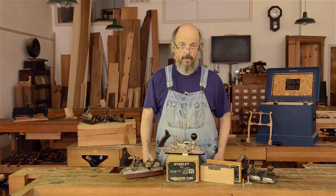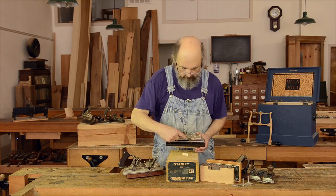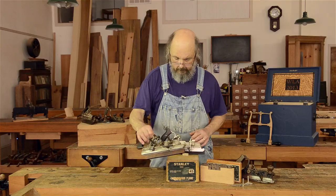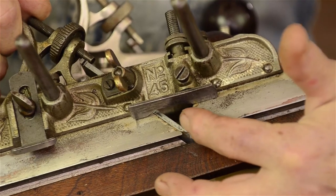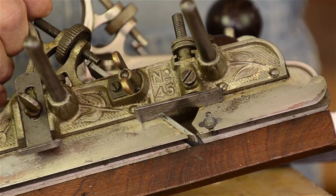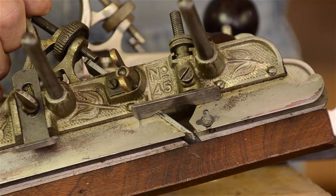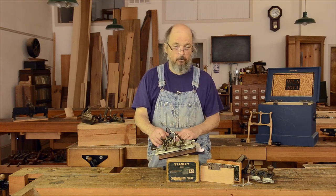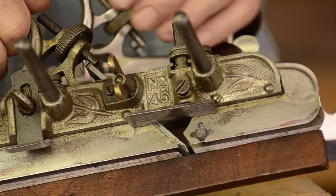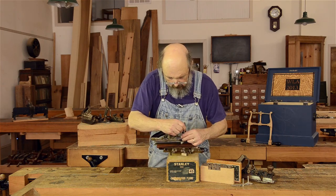One thing that does need to be done here is the spurs on this plane — this plane here has a set of spurs right there, and here's another example on this plane. You notice that the spurs have three lobes, and a fourth lobe is missing. That's so that you can have these spurs either engaged or not engaged. And if they're engaged, you have three choices. You can sharpen all three spurs and use them over time, then come back and sharpen them again, or not use the spur at all. Let me just take out a spur here so you can see more precisely what's going on.